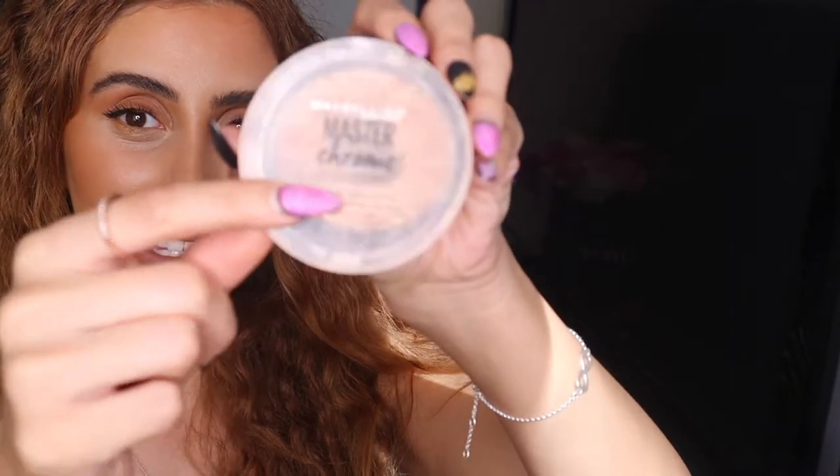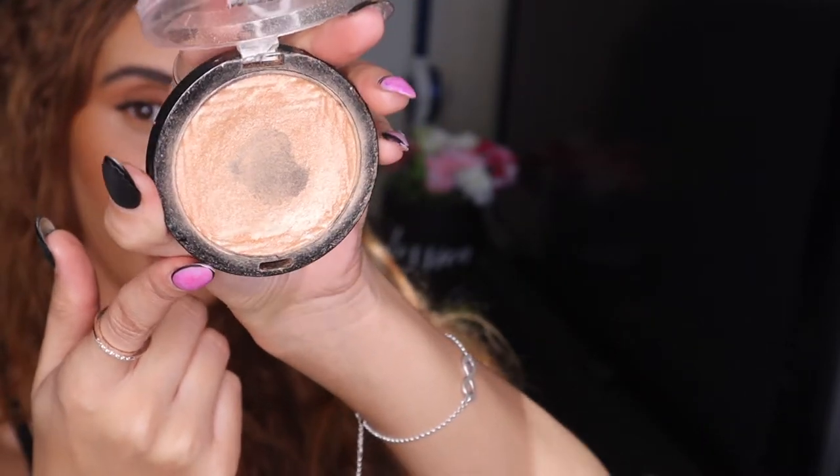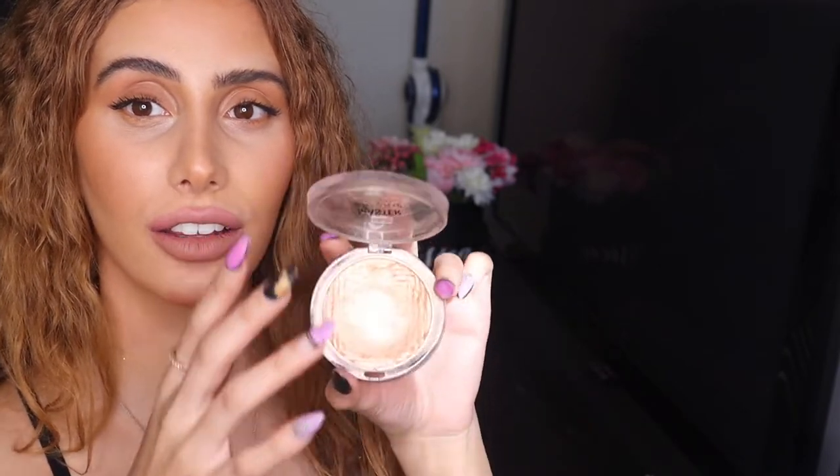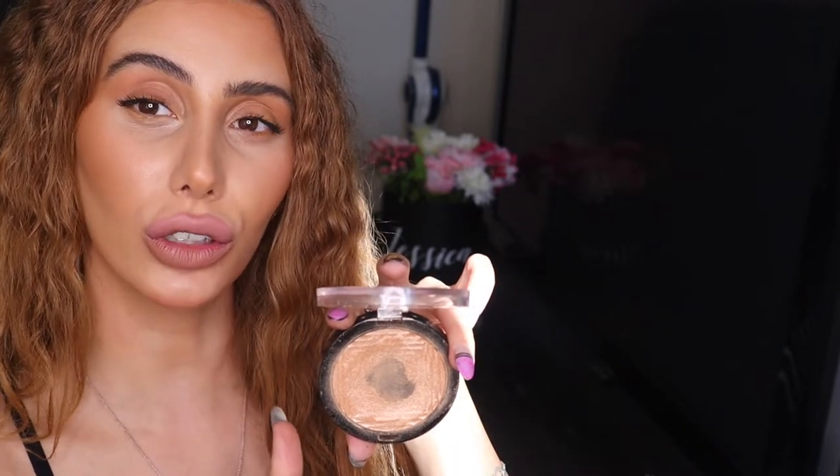This is the Masters Maybelline highlighter. As you can see, I am obsessed - it's almost done, I've hit pan. I use this not only on myself, I have three of these. I have one for me and then two for my clients. I use this on my brides, on my models, I use this for everyone. This is an amazing highlighter. They also have a lighter shade - that's for more paler skin. This kind of works for if you're a bit tan, a bit olive, yellowy olive - this would look amazing on you. If you're more cool toned, definitely stick with the other shade. There are only two colors. You can get this from Priceline and I think you can get it from Woolies as well.